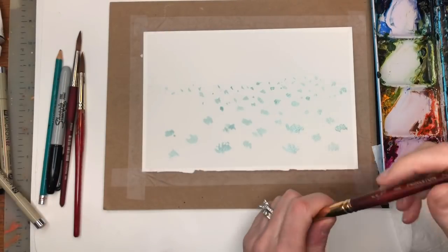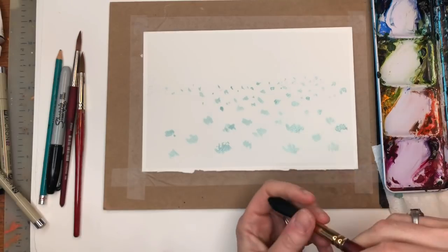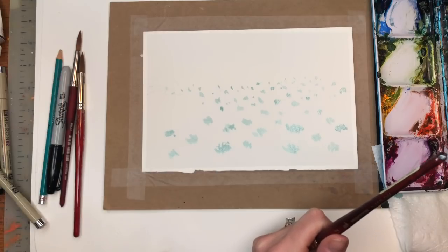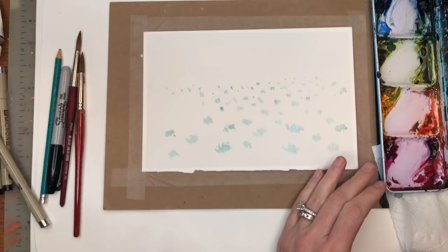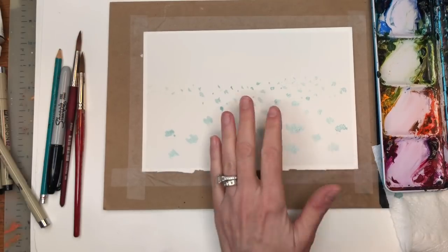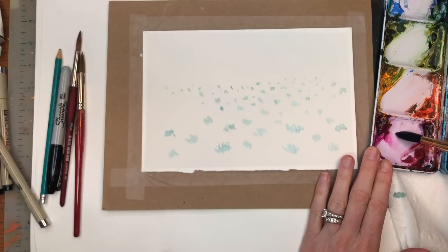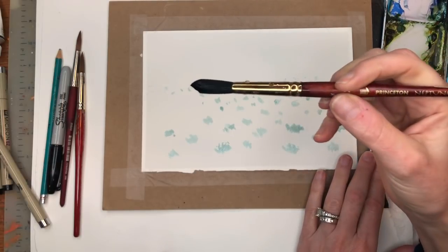Now that that's dry, we're going to work on the sky first. I want to make a really pretty, like a Monet blue-purple kind of sky. So I'm going to be mixing up purples, a little bit of pink. The top half here, I want to have a little pink. I'm going to grab my quinacridone magenta and water it down pretty loose. I have a number 12 Princeton Neptune brush.